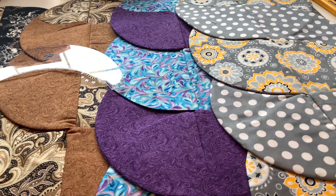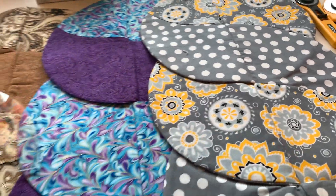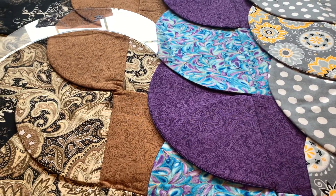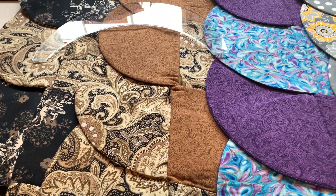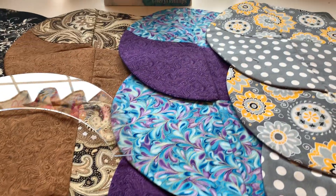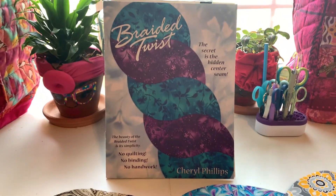I'm telling you guys, you will love doing this. So these are the fabrics that I used in these four that I made. I think I made two of these, three of these, and two of these — something like that. But I did wind up with like eight or nine. Again, if you are interested in it, Braided Twist by Cheryl Phillips.